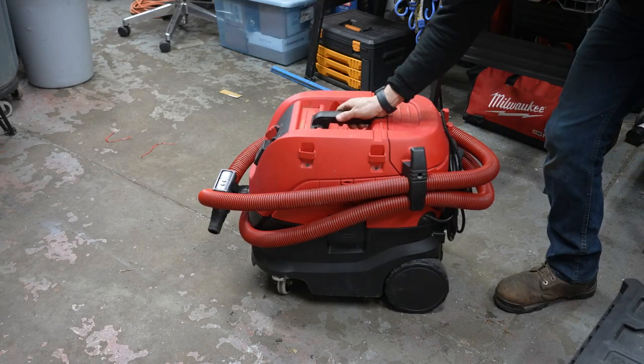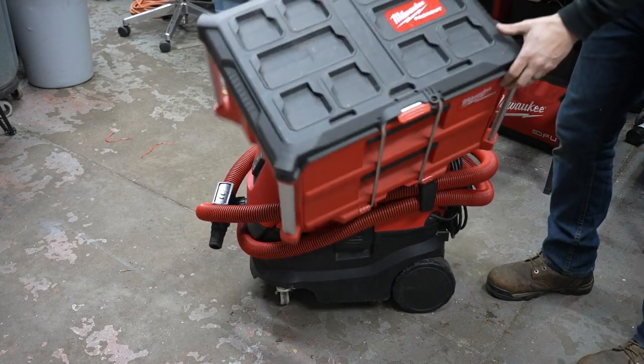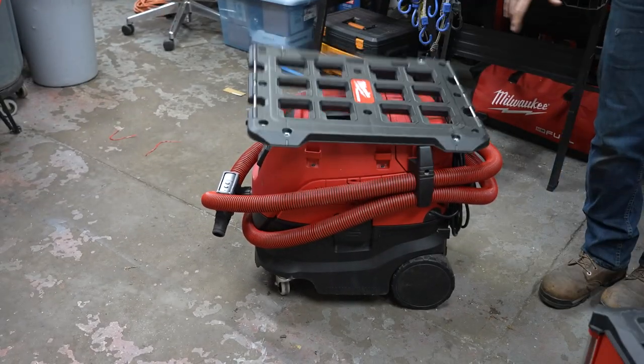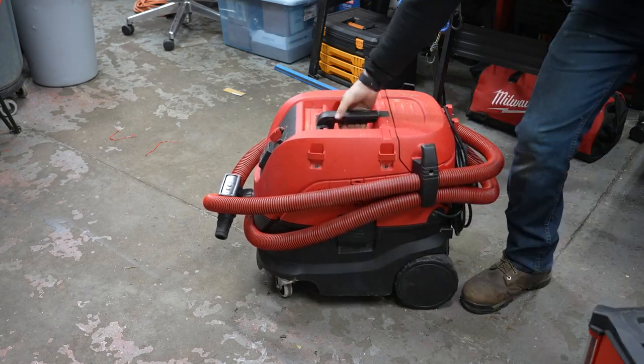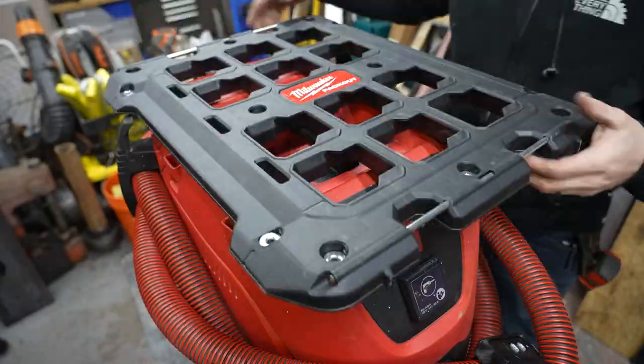This is my Milwaukee dust extractor. I'm a big fan of this thing and I'm also a big fan of Milwaukee Packout, but unfortunately they don't work together. To fix that, I thought I'd use a Packout plate and make some custom brackets that would help me mount this all together to make a more integrated system.